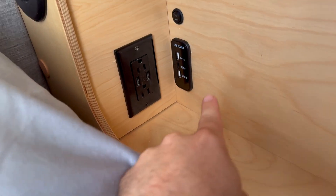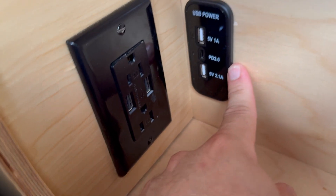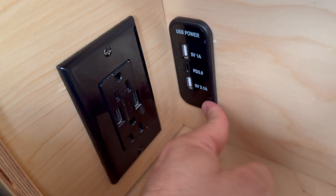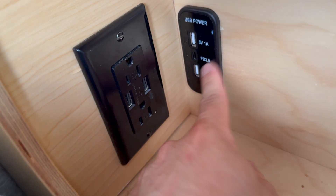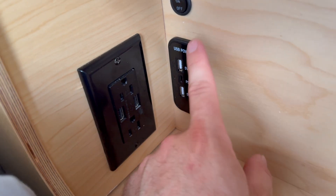Let me show you how I fixed it. This is what I just added — a 12-volt powered USB power center. I've got two USB-A and a USB-C right here, right next to my other one. Now, the original outlet is not going to be on if I'm running on battery, but this one will.